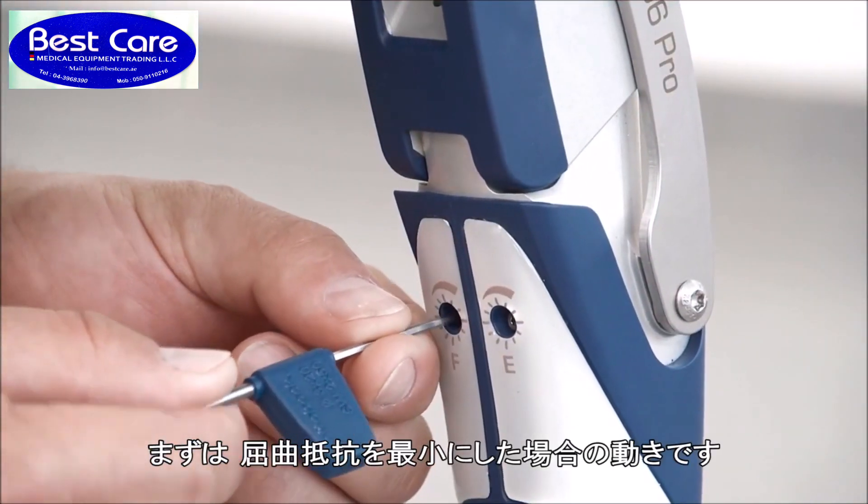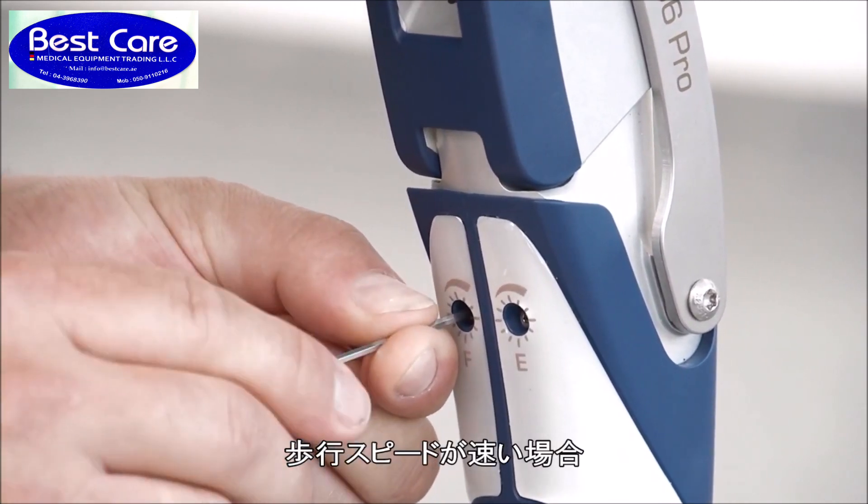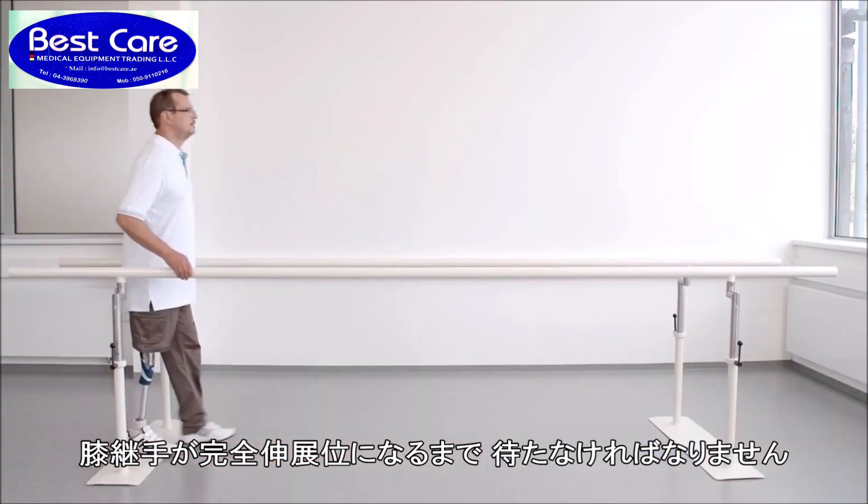At this point the flexion damping is shown at its minimum. At higher walking speeds, the user has to wait too long for the prosthesis to reach full extension at heel strike.